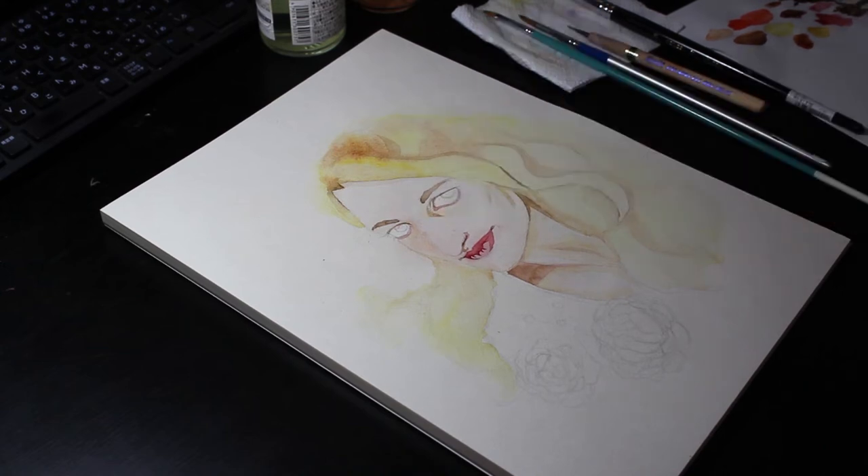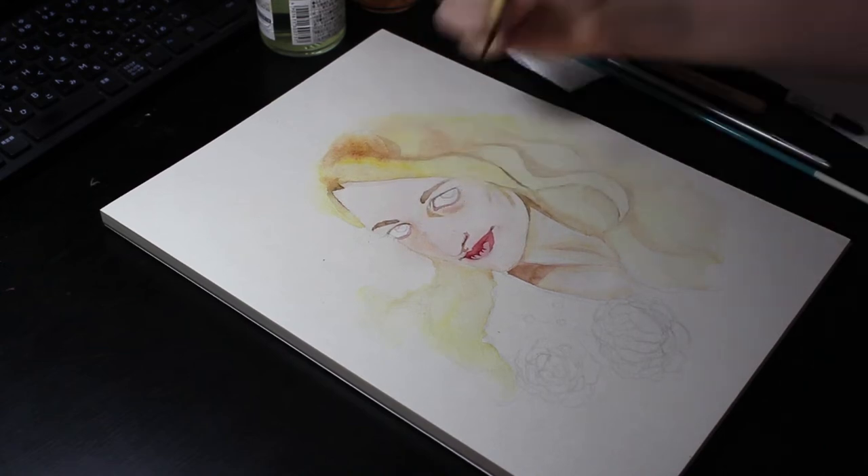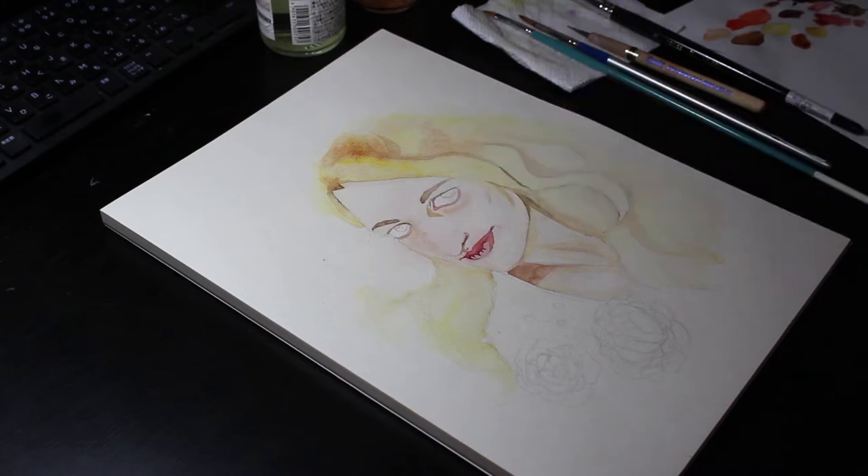You can see me going over the same area multiple times, such as the lips and eyebrows. I'm building up the strength of the colour in layers bit by bit. I did the same with the stronger shadows.